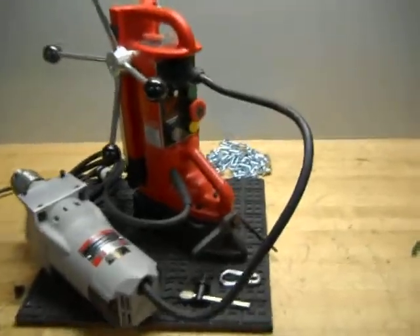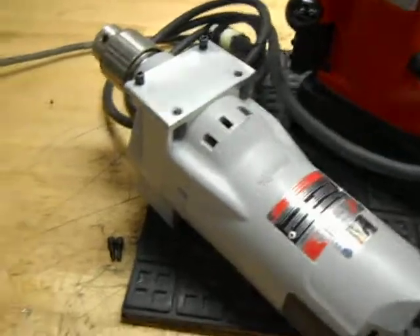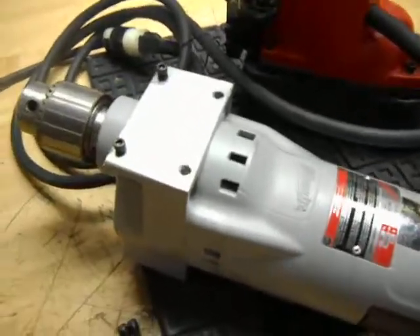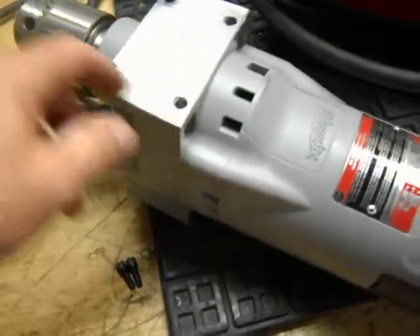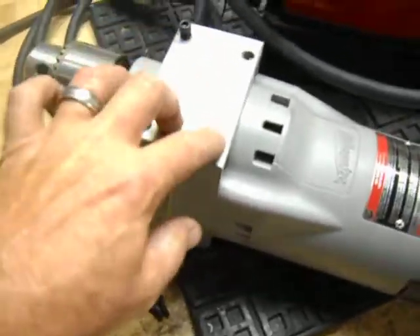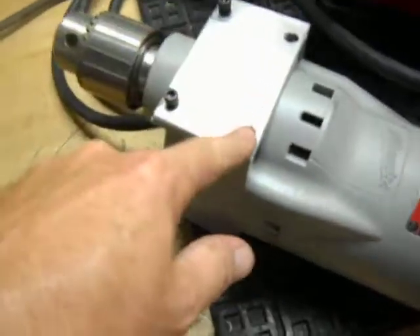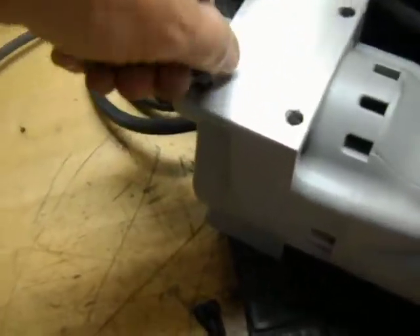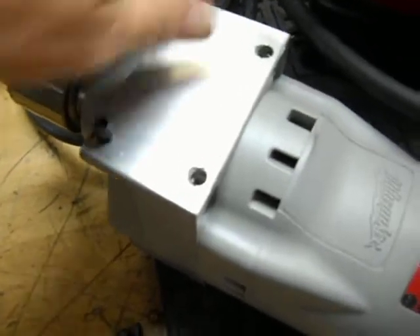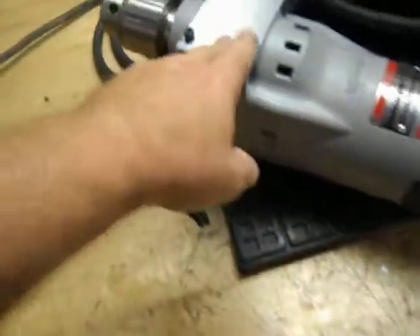Here we have a Milwaukee magnetic base drill press and it does operate very well. Two of the four threaded holes on the drill portion here were ripped out during shipping. The other two appear to be intact, but that will require some repair or a replacement of this casting here.